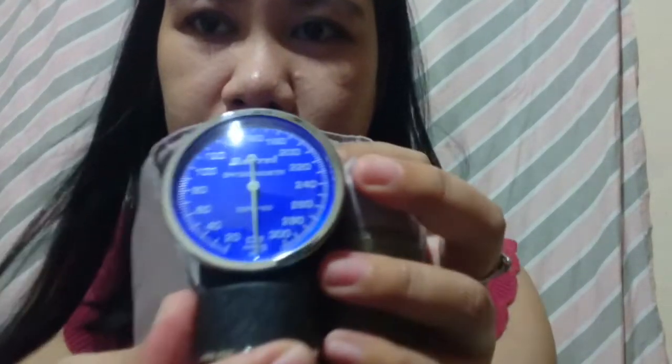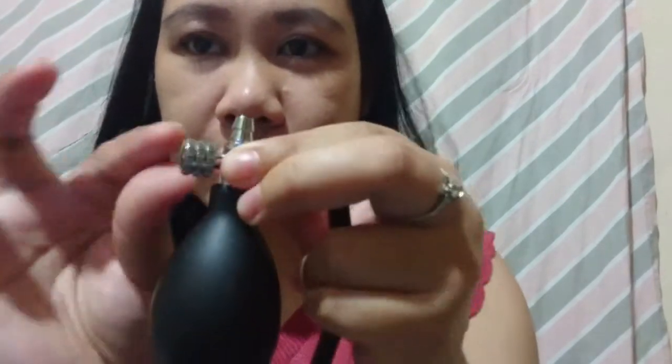Now let's proceed with the other parts. This is the inflation cuff. Here is the rubber bladder. And this is the aneroid gauge. Let's go and connect this — this is the bulb and this is the valve.